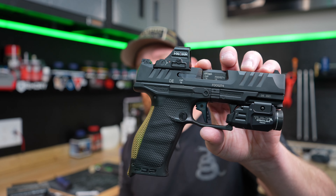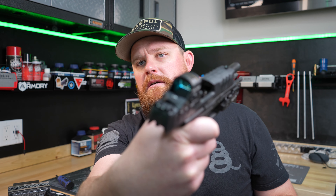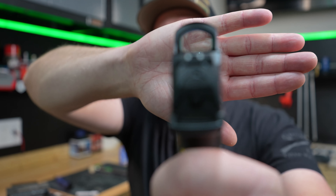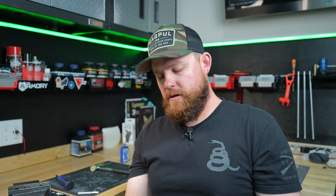I've done a few videos on this gun — it's the Walther PDP, full size with a four inch barrel. It's clear, nothing in there. I have the Holosun red dot on it. With the factory sights on this and the red dot that sticks up a little higher, you can't co-witness. Those things are a little too short to co-witness.